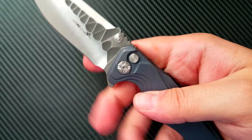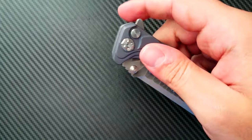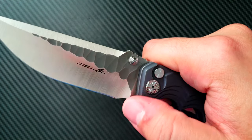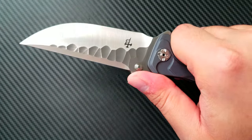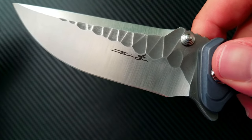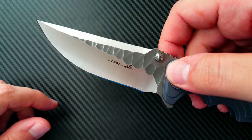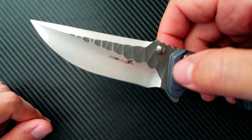It does have some thumb studs which are in fact quite functional — you can flip it out, and if you're feeling really zesty you can get a good spidey flick going. They don't really get in the way of the cutting edge; very well engineered there with those thumb studs. There's a little bit of jimping and a nice thumb ramp up top, making it a super useful blade. It's got a nice shape with a lot of belly and a little flat area, and I'm still trying to decide if there's a very slight recurve going on down to that point.